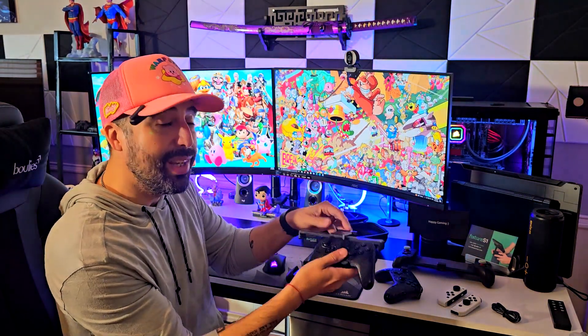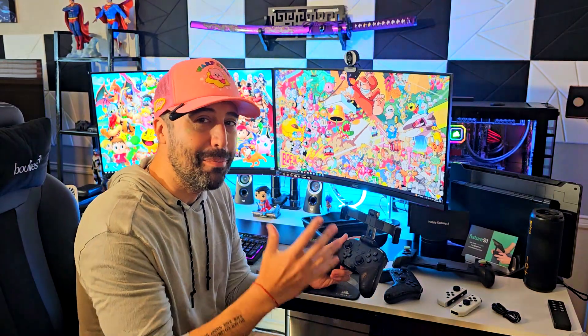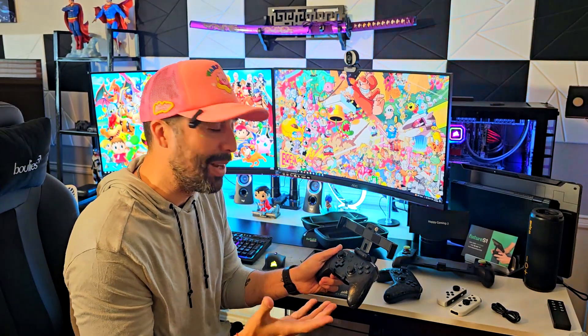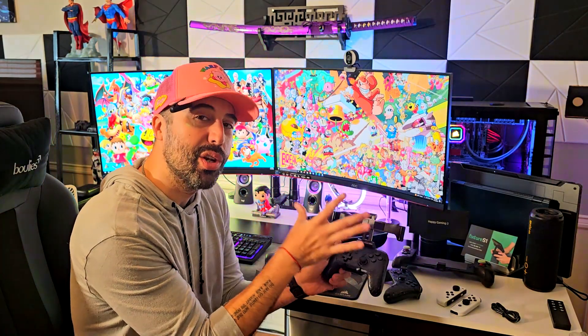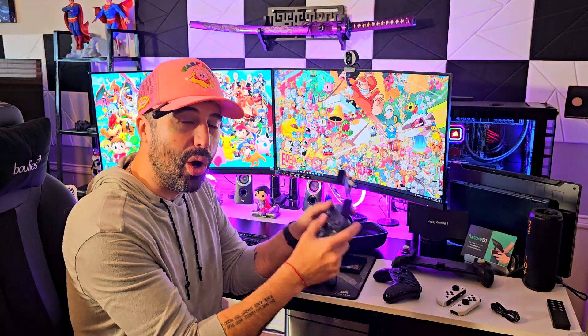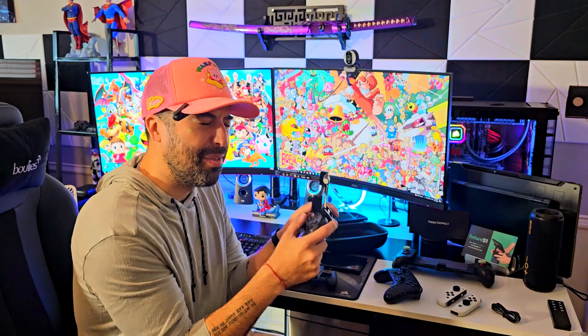This bundle actually comes with a Nintendo Switch Pro controller, and the idea of this is mind-blowing and really, really good. I've been trying it and it's really good. You can actually slide your Nintendo Switch OLED console in here, and you can play on the go with a Nintendo Switch Pro controller that feels fantastic.